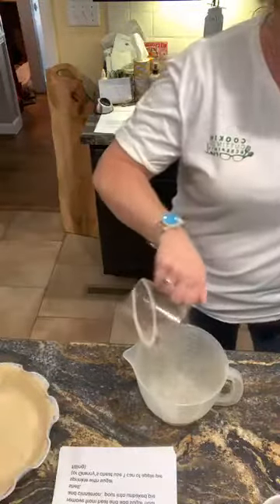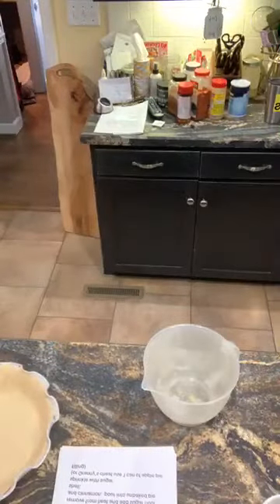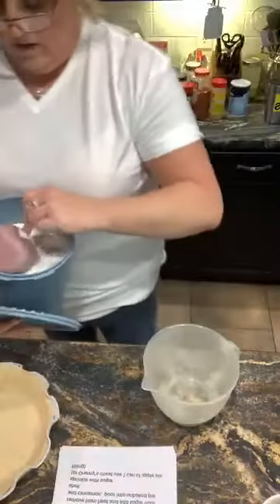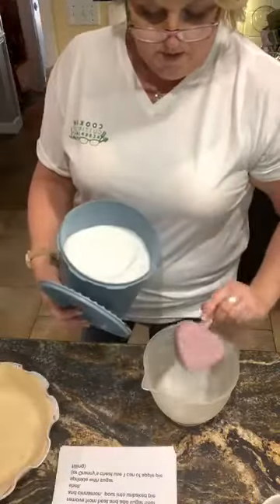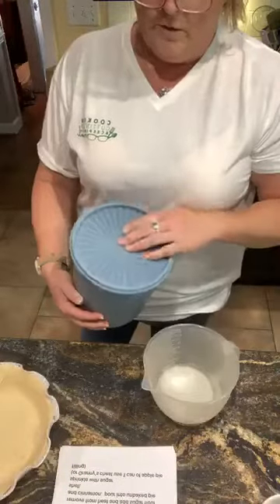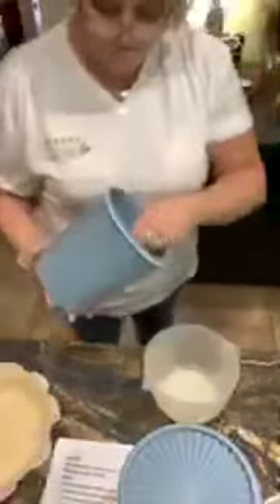I've actually never made Granny's apple pie. I always love to eat them, but I've never made them. One cup of sugar. I mean, what is more American than apple pie? All-purpose flour, which I'm going to eyeball that. I'm going to give that a whisk.